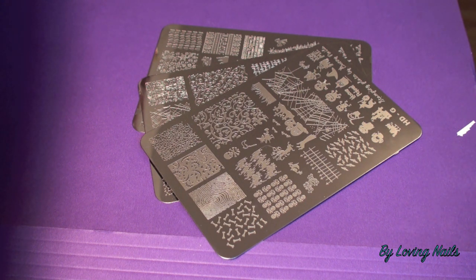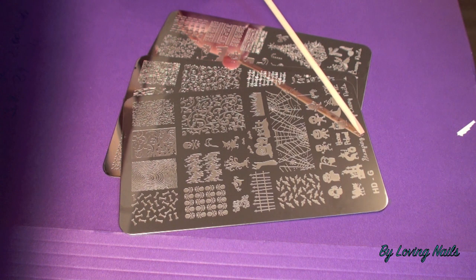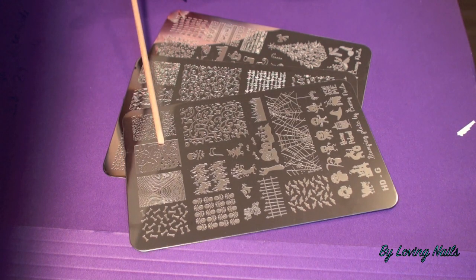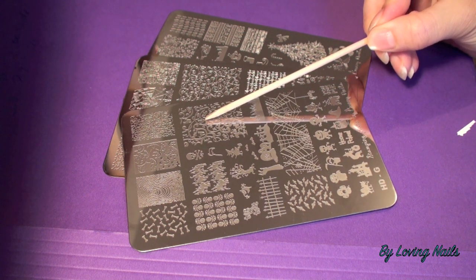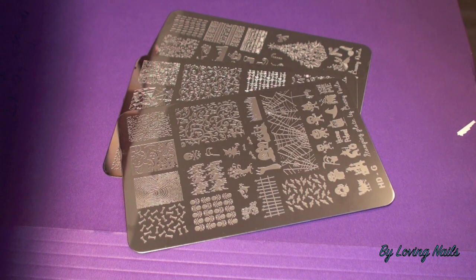Before I show you the close-ups of each stamping plate, I'd love to let you know the sizes. The whole stamping plate is 14.5 centimeters high and 9.5 centimeters wide. The full nail images are 2.6 centimeters high and 2 centimeters wide, and some images are even bigger — for example, one is 3.8 centimeters high and 2.9 centimeters wide. They are really great for long nails, and even girls with short nails won't have a problem wearing them.